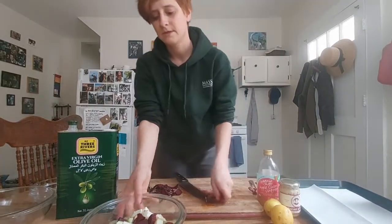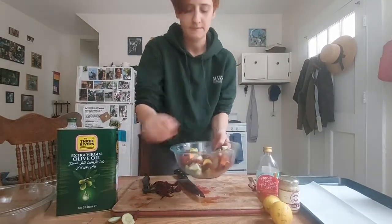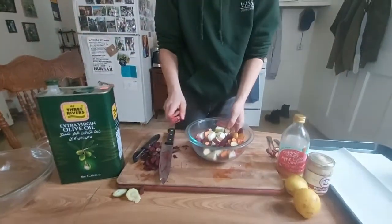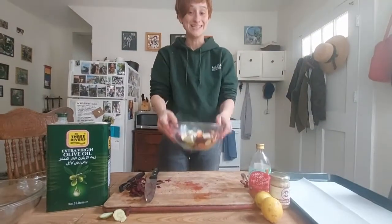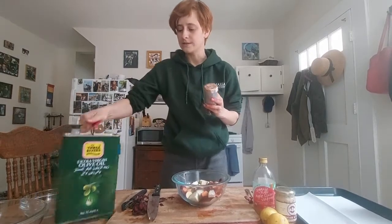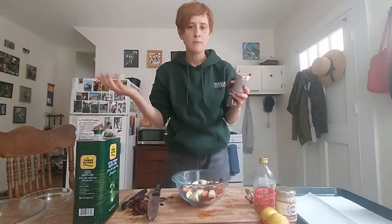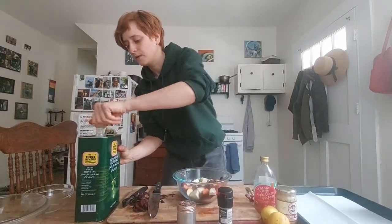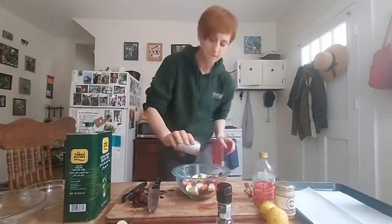So we've got our vegetables, all roughly the same size. Doesn't need to be exact, but now we're gonna season them. We're gonna keep it really simple: salt, pepper, and just some olive oil — enough to coat them. I'm gonna eyeball and do a glug. You can really season these however you like; I definitely always suggest salt and pepper.